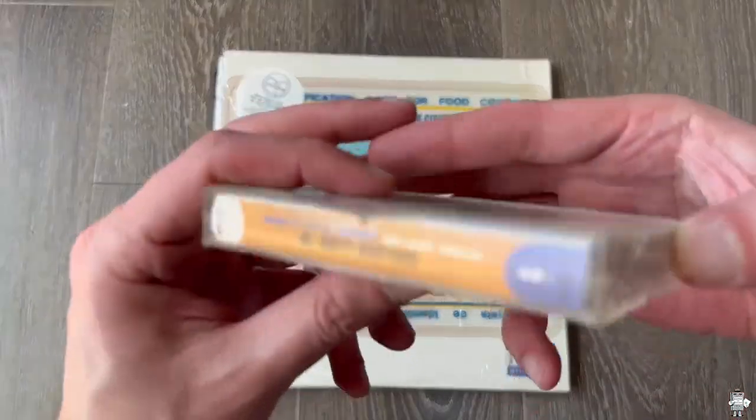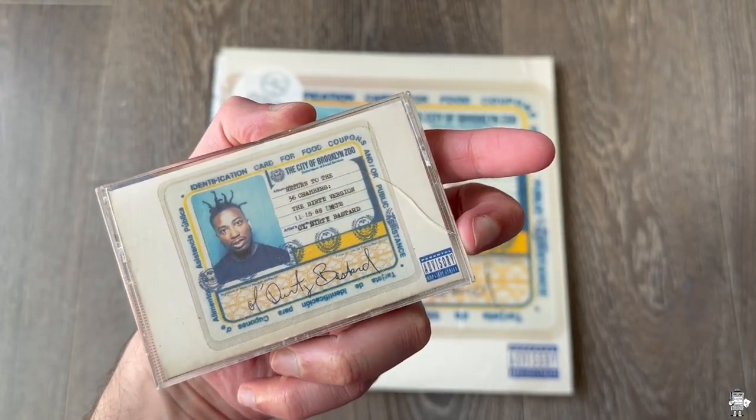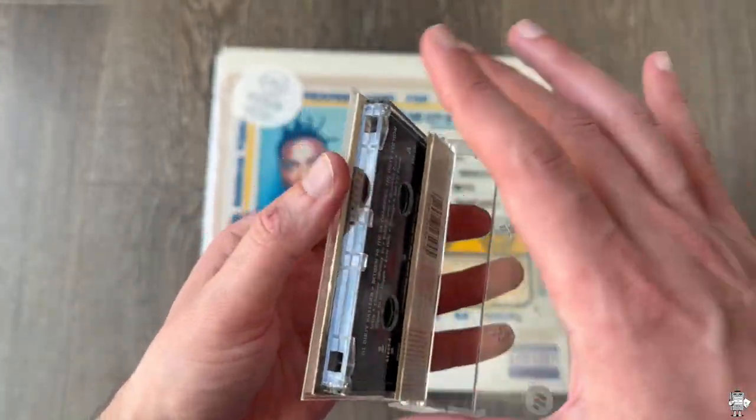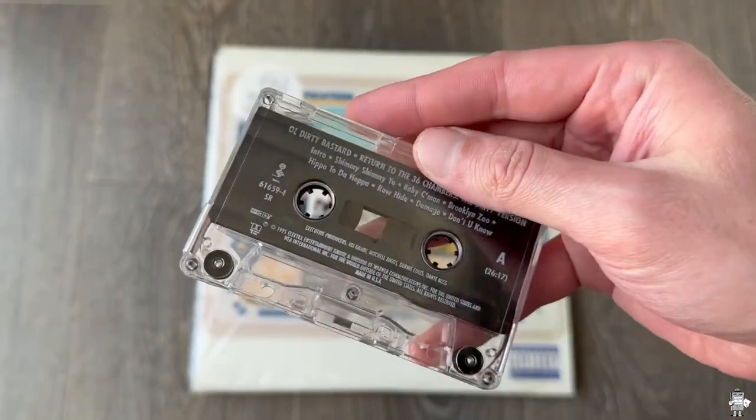Moving on, we have another cassette tape which is the same, just clear — old ODB. And then there's your cover. This is a slight crack in it. Same situation right there. Ends with Cutting Heads. Like I said, I'll tell you why that matters.